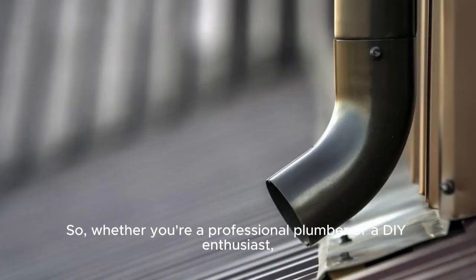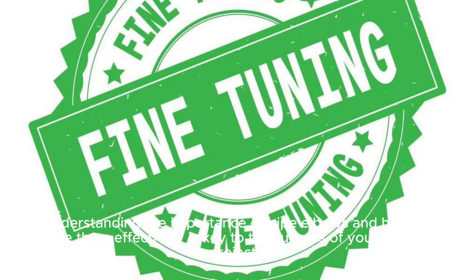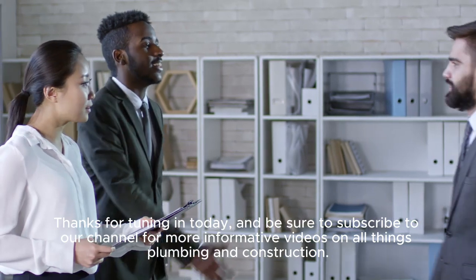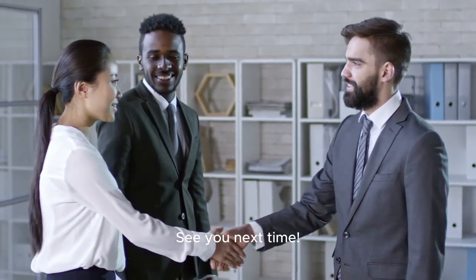So, whether you're a professional plumber or a DIY enthusiast, understanding the importance of pipe elbows and how to use them effectively is key to the success of your piping projects. Thanks for tuning in today and be sure to subscribe to our channel for more informative videos on all things plumbing and construction. See you next time!